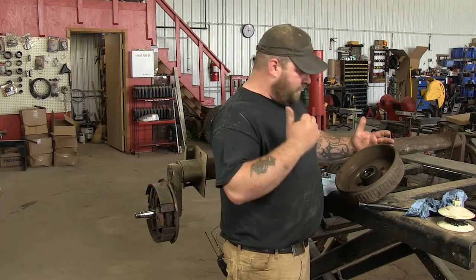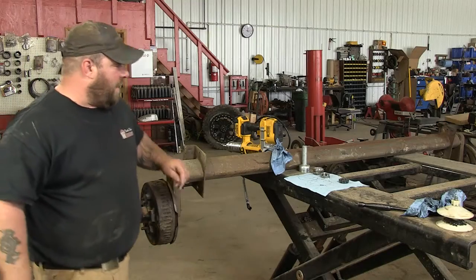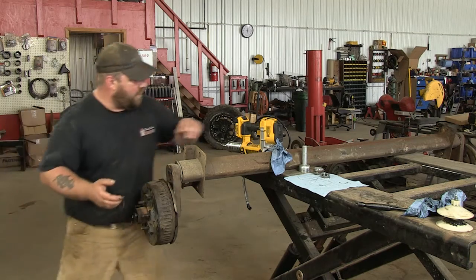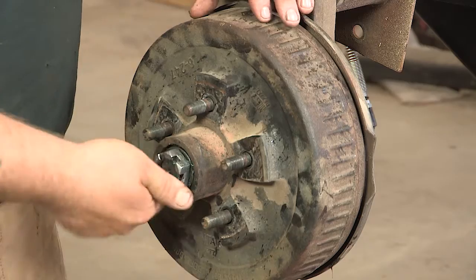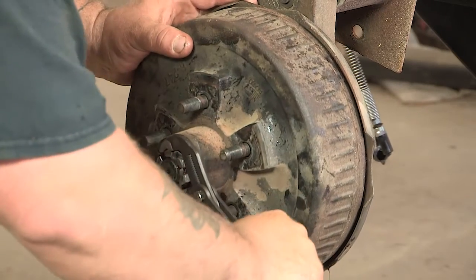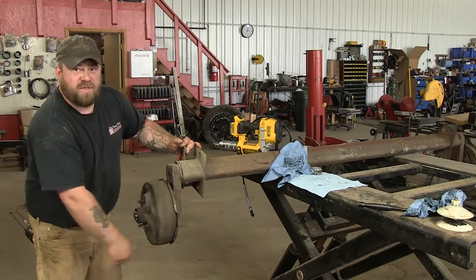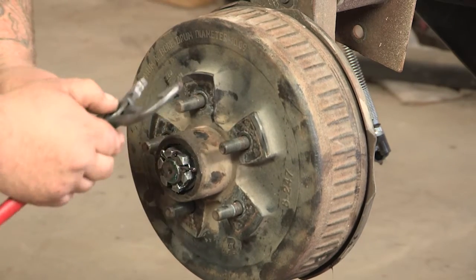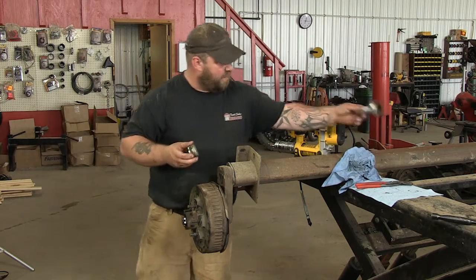Now that we've got everything greased and the new seal in, we're going to put the hub back on the axle — just slide her on. Grab your outer bearing, put that in on the spindle. Grab your washer and your nut. The biggest thing is you don't want to over-tighten these because you're going to smoke your bearings again. So you're going to tighten them and bring them back a quarter turn so she spins nice. Don't forget to put your cotter key back in, or you'll lose your nut. Tap that in there, bend your cotter key over, and put your cap back on.